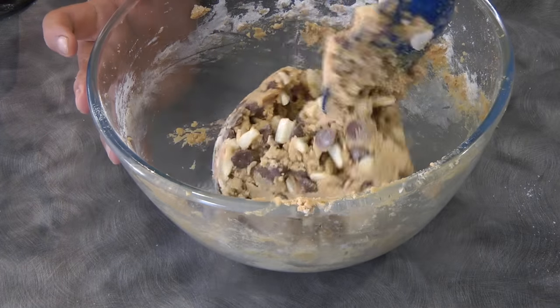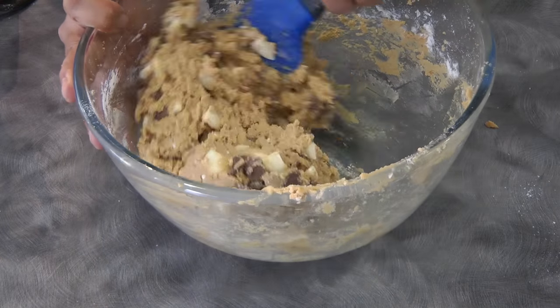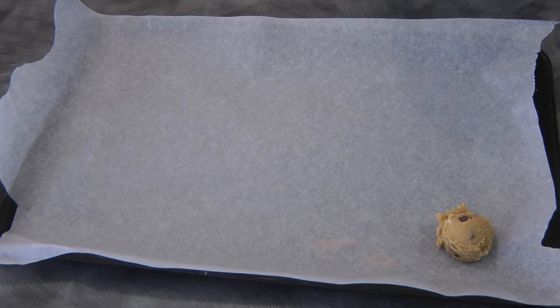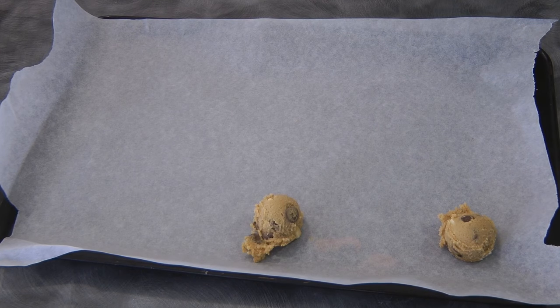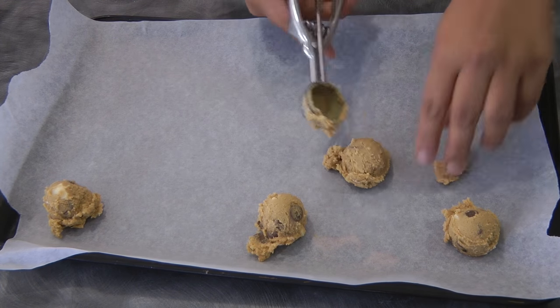This is now ready to be baked. I've got a scoop which is about one tablespoon, so I'm just gonna scoop out the cookie dough and then we're gonna bake this in a preheated oven at 180 degrees Celsius.